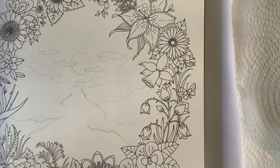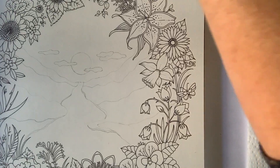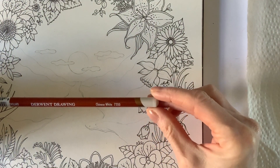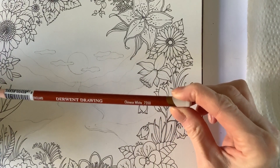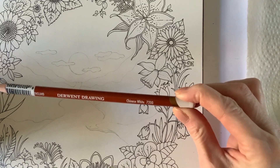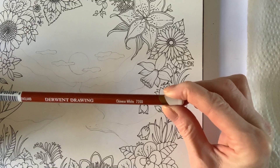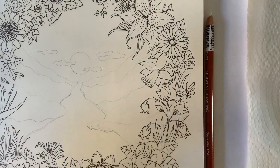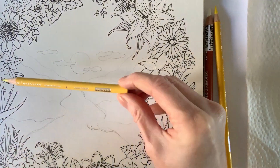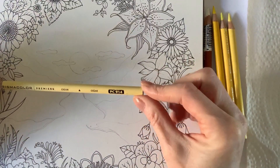I think we can start colouring in, and we're going to start with the sun. Let me tell you what colours I've got. The one and only non-Prismacolor pencil we'll be using is a Derwent Drawing Chinese White — you just need a very white pencil, almost like a chalk or pastel white. This Chinese White 7200 is whiter than the paper itself, which I find really useful. Then I've got Prismacolor: dark to light — Canary Yellow PC916, Lemon Yellow PC915, Deco Yellow PC1011, and my cream colour pencil.